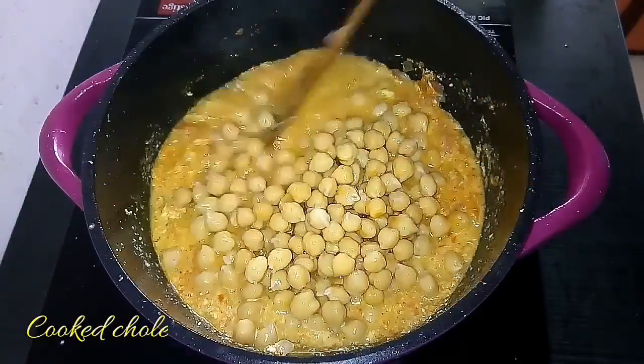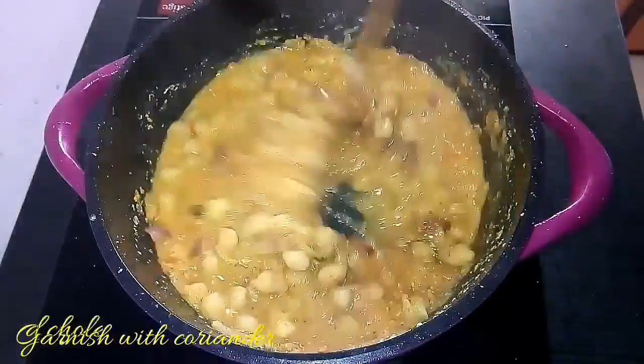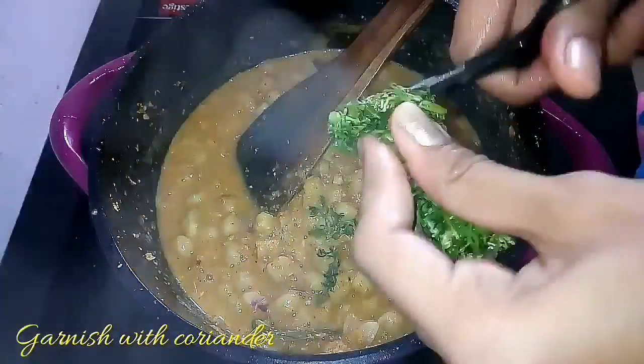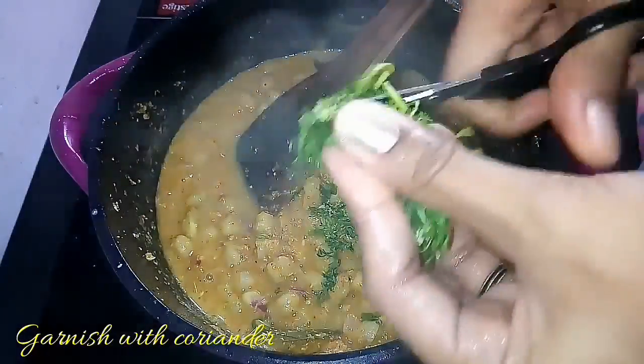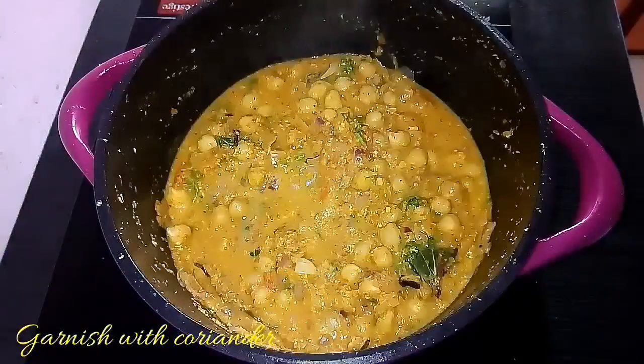After adding the cooked chole or channa, allow them to cook for at least five minutes so that the channa will absorb all the flavor. The gravy is ready. At last, garnish it with fresh coriander leaves — you can feel a nice aroma while making this recipe.